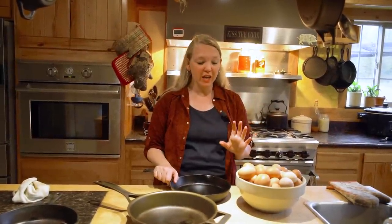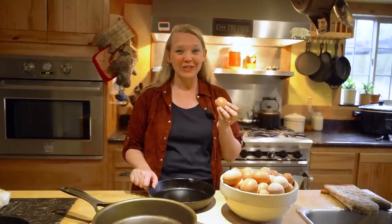Hey you guys, it's Carolyn from Homesteading Family. Cooking in cast iron is a wonderful thing, but cooking scrambled eggs in cast iron has the reputation of being one of the hardest things to cook without making it stick and making a mess of your pan.